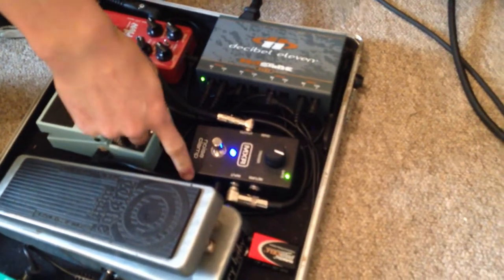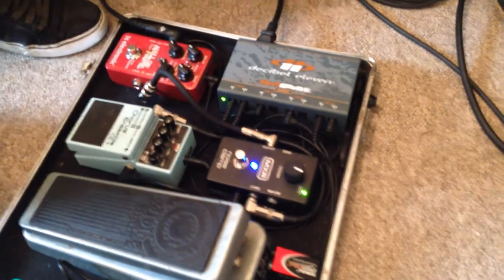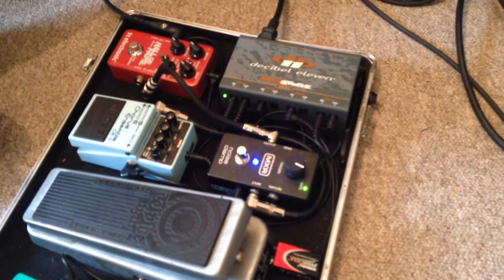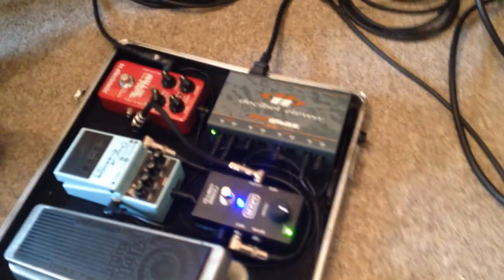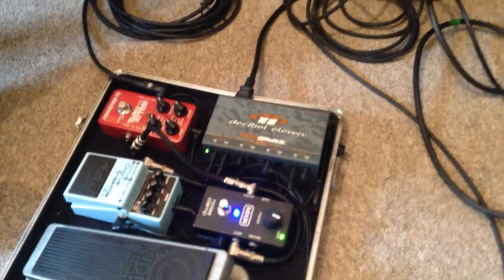That runs into an MXR noise clamp, which is super helpful when I'm playing live — just to stop any unwanted feedback or natural hum coming through from the other pedals, or from the guitar itself. You can get humming coming through lights and things like that, or anything else that's in the room when you're playing live. It's interesting to know for all you budding guitarists out there.